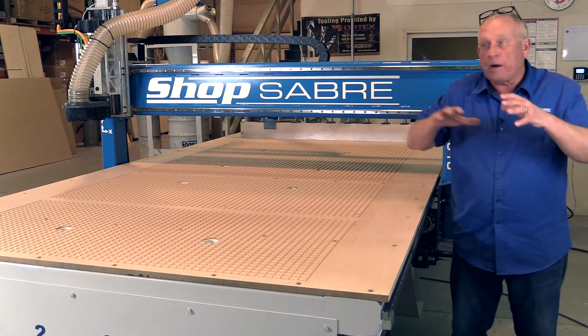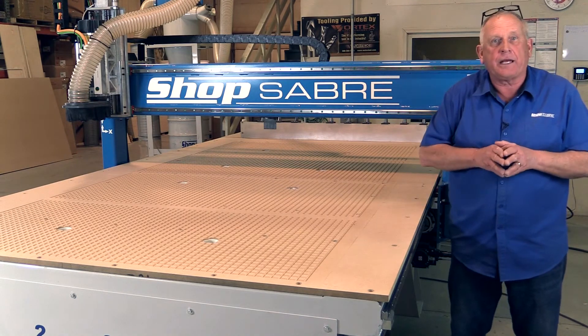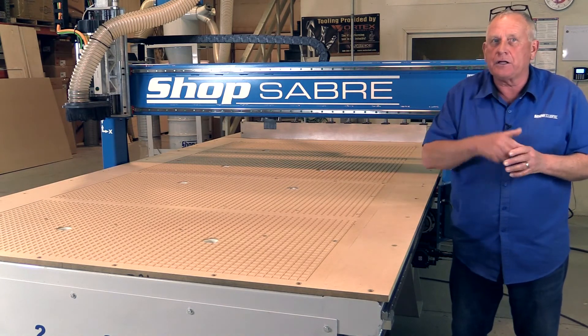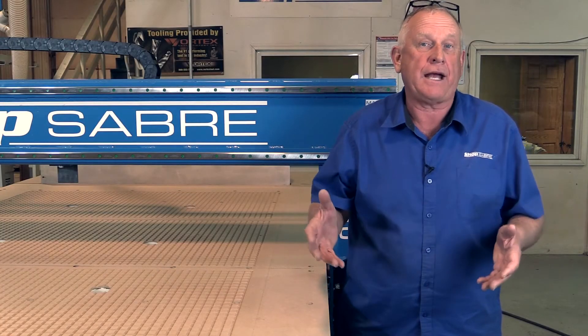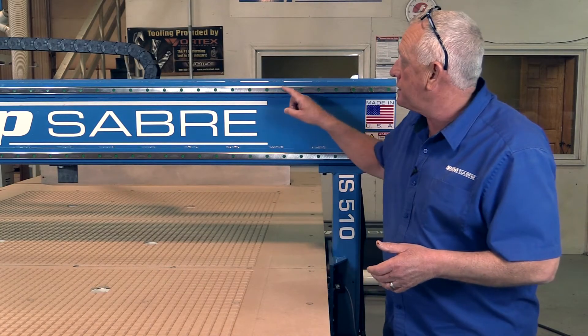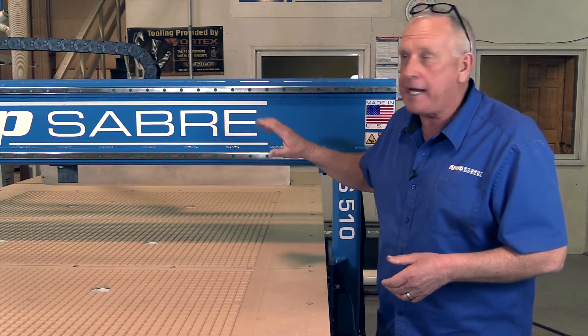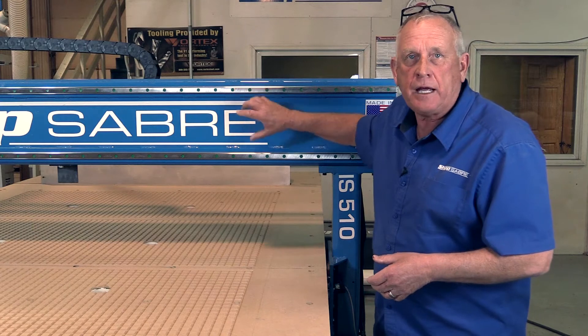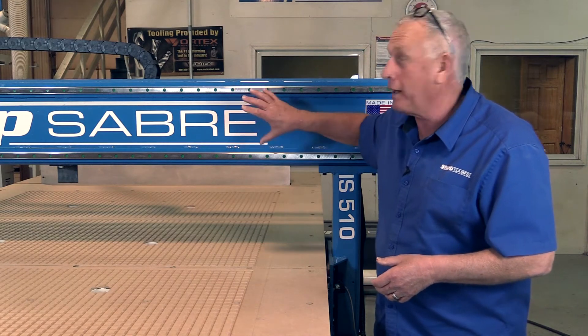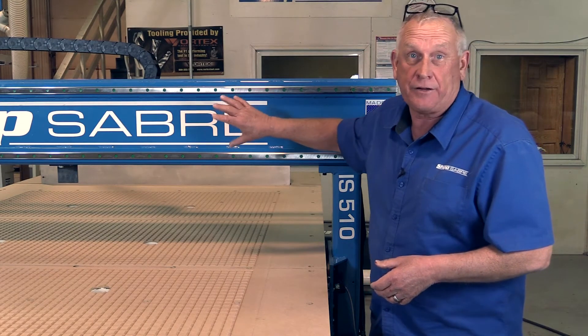The next part of the whole machine concept that I look at is motion control. There are actually three parts of motion control. The first is linear axis — we use precision contour rear guide rails on all three axes. These are actually mounted on mating surfaces, and the accuracy of the machining we do really has a big effect on how accurate our machines are. That's why they're so good.